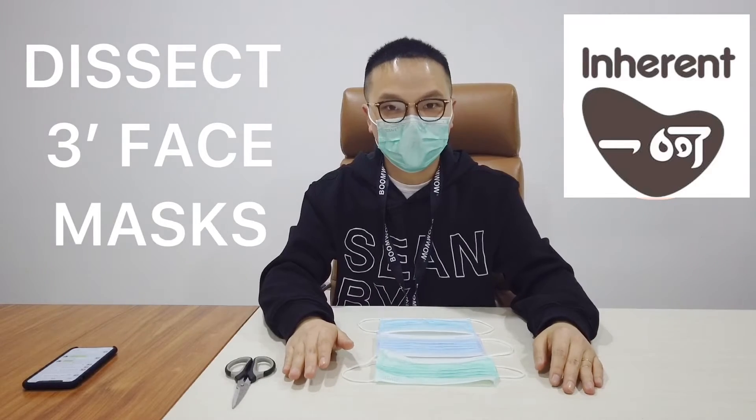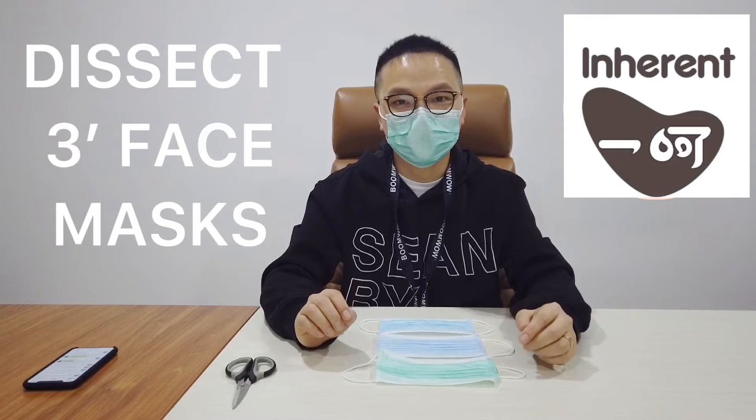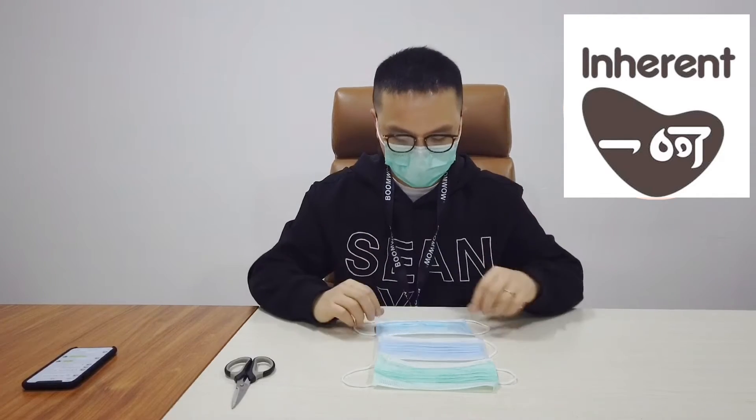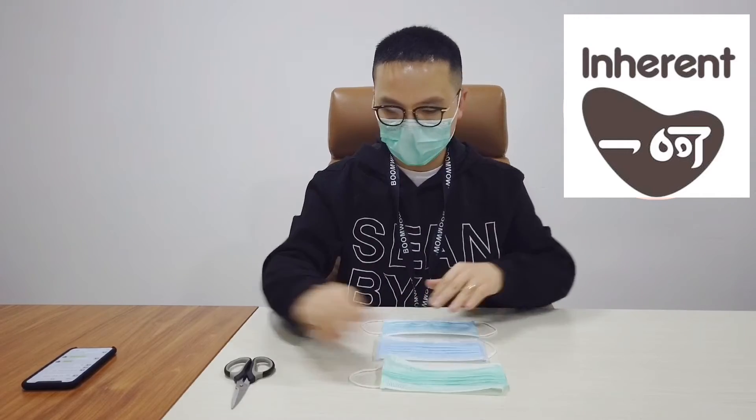We're just back from the factory. Now we're going to start making a review of the masks from this factory in comparison with masks from the market. Here is number one, number two, and number three from the factories we just visited. What I'm going to do is dissect all three masks to find out the differences between them. Starting with number one.